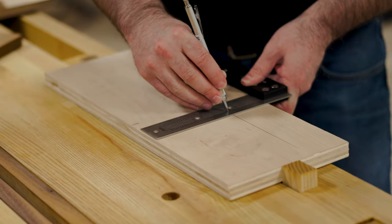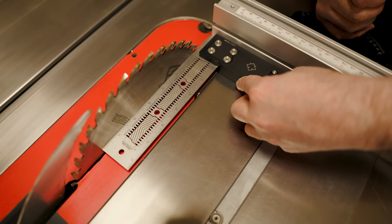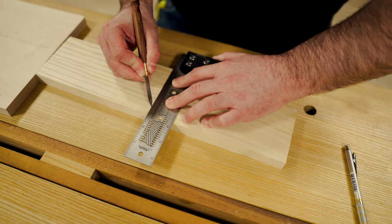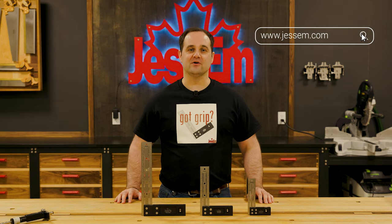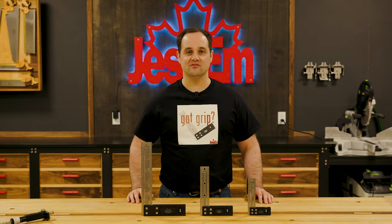A quality square is one of the most used measurement tools in your wood shop. Whether you're setting up your joinery projects or checking a perfect 90 degree angle on a cabinet, our new lineup of measuring tools will give you the flexibility you've been looking for. To learn more and order yours today, go to Jessam.com and continue to take your woodworking skills to the next level.